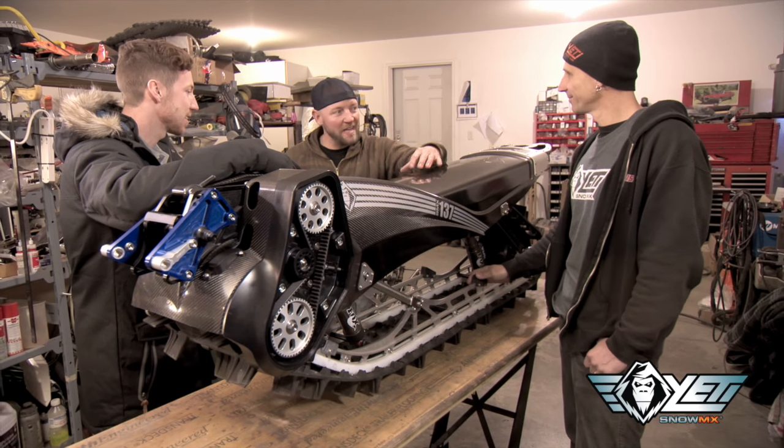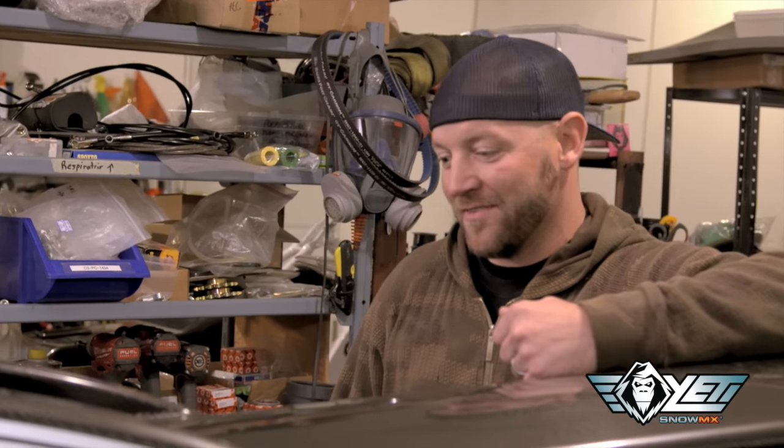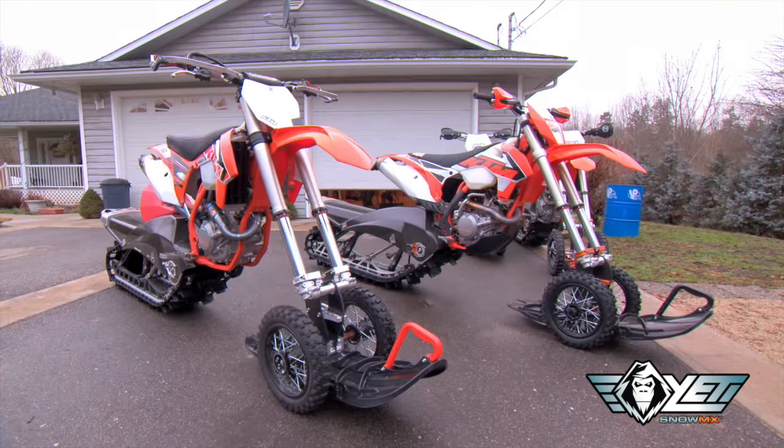I gave him a little advice and told him the faster he goes, the less it'll hurt. Sure, I agree. Well, I guess there's only one thing left to do — let's get on them and go. Better ride these things!